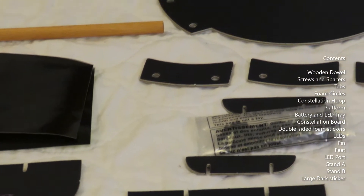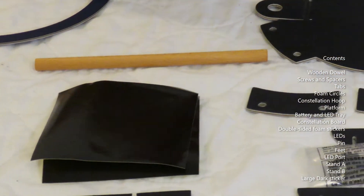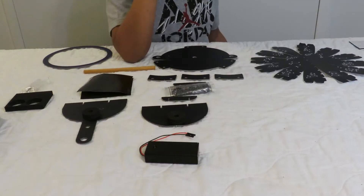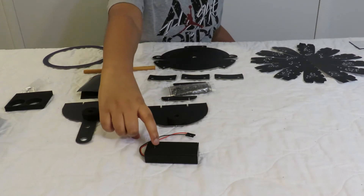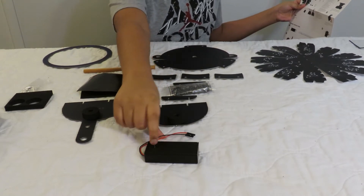There is an LED port in here. This is a large dark sticker. This is stand A and this is stand B. Also, you have to put batteries in the battery and LED tray with the correct polarity and make sure the switch is in the off position.